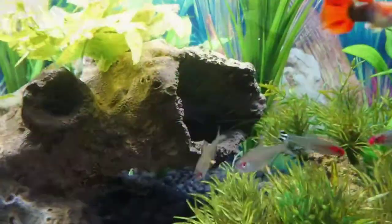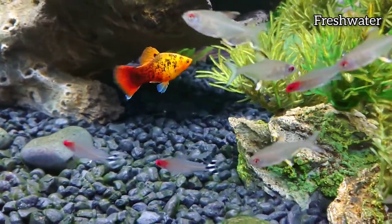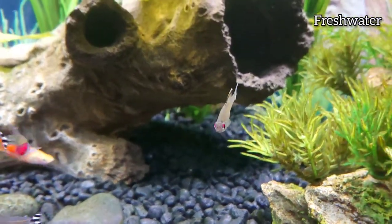The Lemon Tetras are a freshwater species. Their ideal temperature range is between 21 and 28 degrees Celsius.